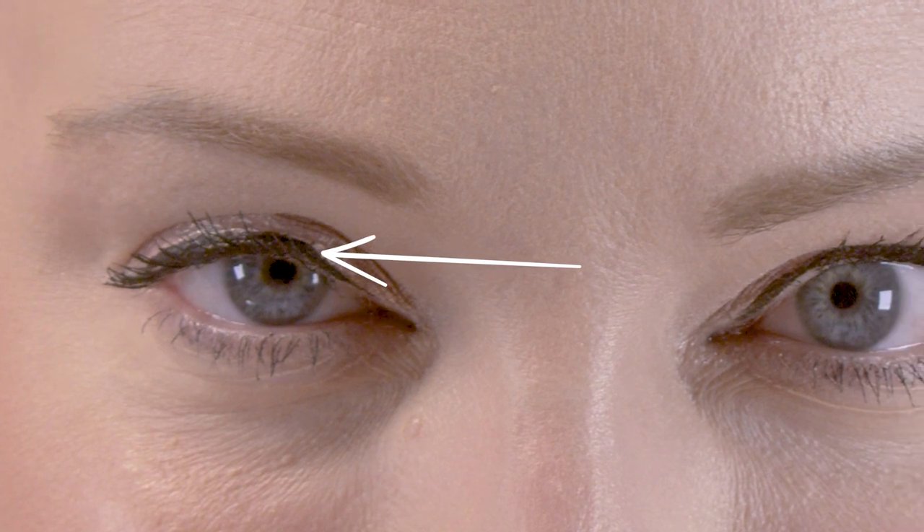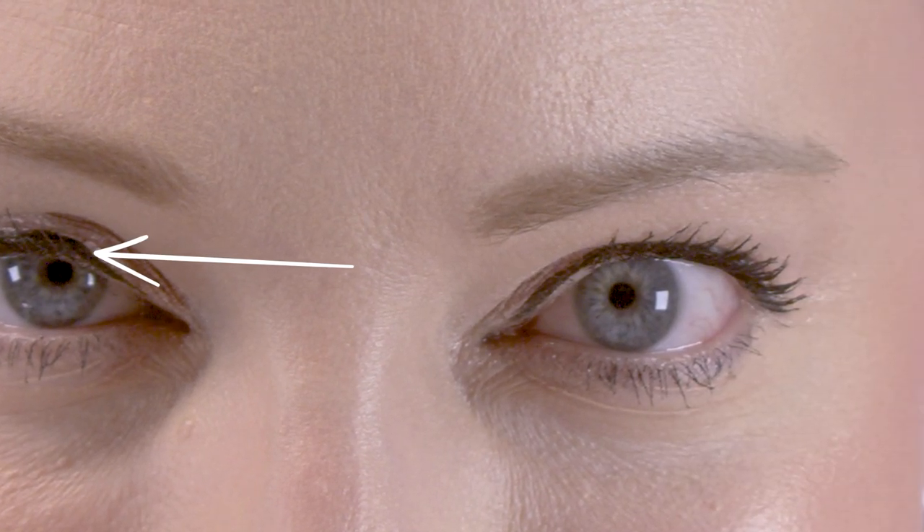It turned out gorgeous with incredible workability time before it actually dried down completely. What I would recommend is that this does take a solid minute to dry down, so make sure it's completely dry before you go in with a liquid liner — I had a little bit of difficulty with that. Just give it a minute and then you're good to go.